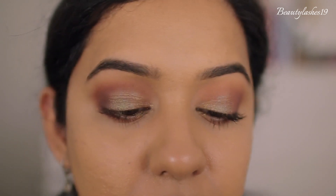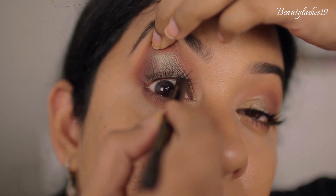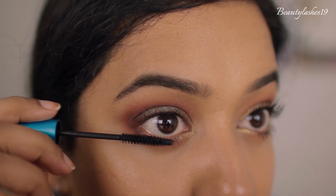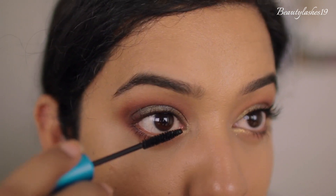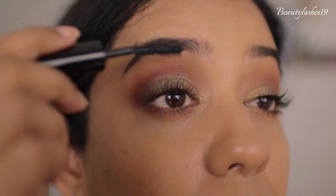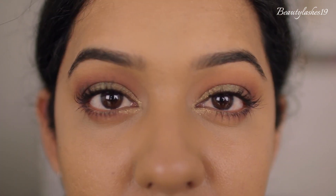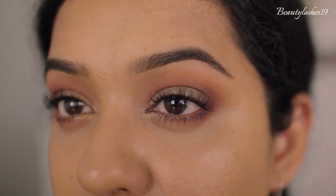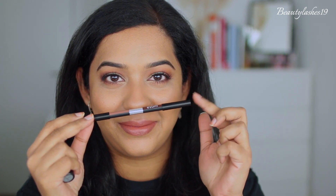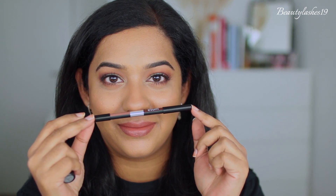To finish off Look 2, I'm going in with the Pat McGrath eye pencil in Extreme Black for my top waterline. For mascara I'm using the MAC Extended Play Gigablack Lash for my bottom lashes and the Marc Jacobs Velvet Noir mascara for my top lashes. That's the eye look complete. For my lips I've used the e.l.f. dual-ended lip liner in the shade Nude — the dark brown shade as an outline — and then the MAC lipstick in Persistence, blended well with the lip liner. That's the finished look.